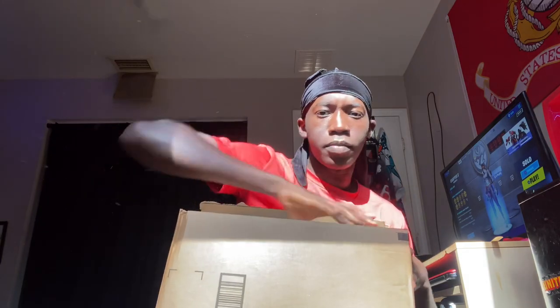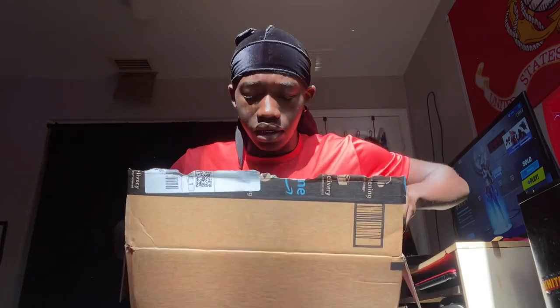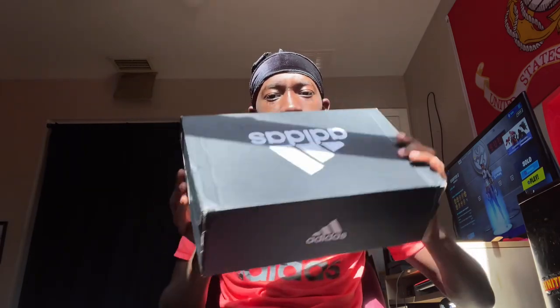All right, there we go. If you guys are wondering, yes this is a quick unboxing — like legit quick. You can see, got the box open. Adidas, yes sir! Let me make sure this is focused — there we go. As you can see right here, this is an Adidas box, which means I got something else Adidas related to football.